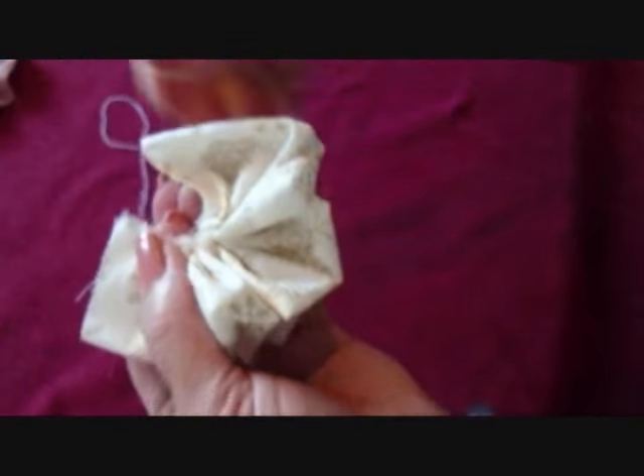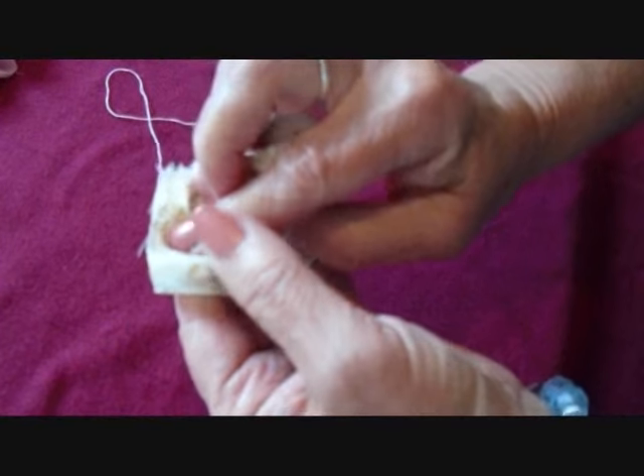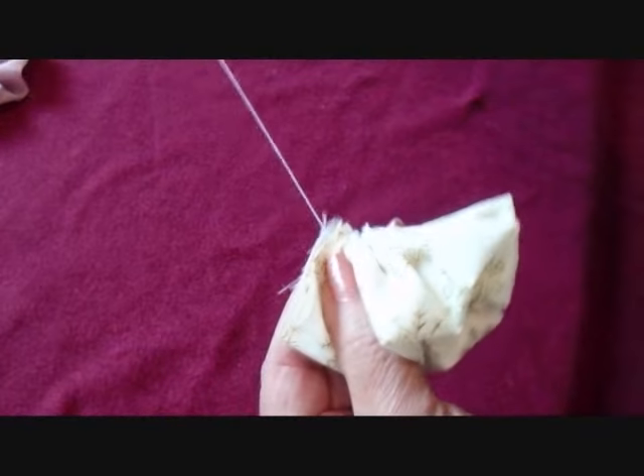Now you can pull that closed like that, bring those two ends together, match up the outside edge and sew these two ends together.